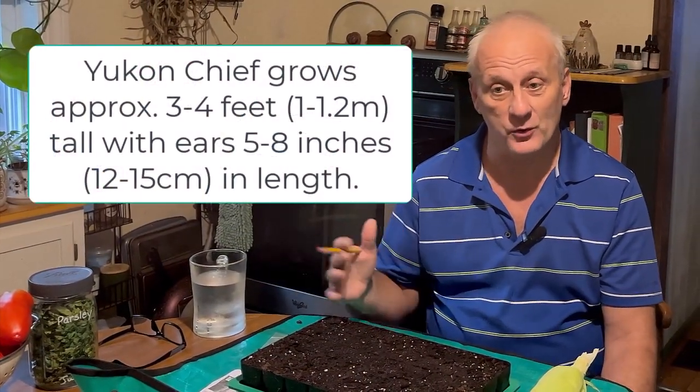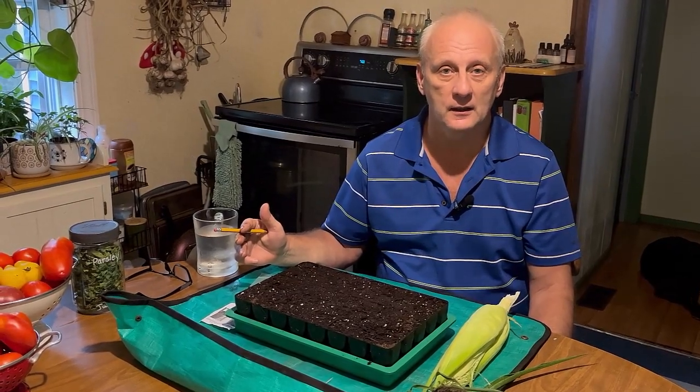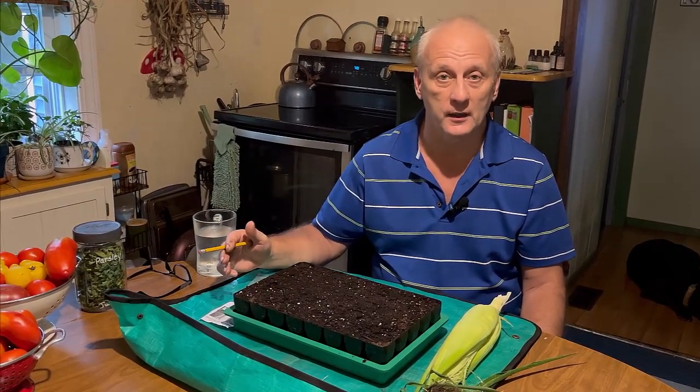They grow this corn in Alaska where they have the very shortest seasons. Today is August 12th, and this is a 55-day to maturity corn — you could just say two months — so October 12th. It definitely is a possibility that it could mature before that time, though as the weather gets a little bit cooler, the corn is going to grow a little bit slower.